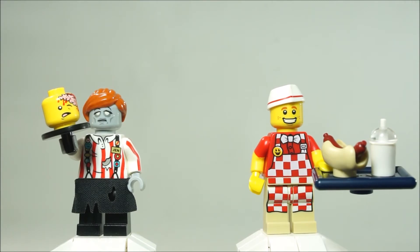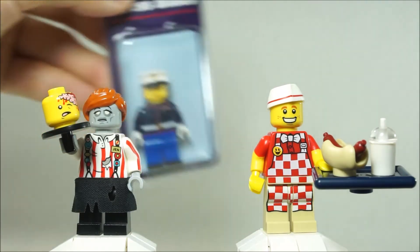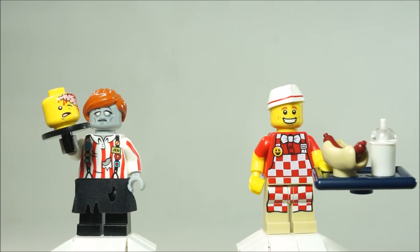I've ordered from Citizen Bricks before — I have the Neil deGrasse Tyson minifigure and another one. Along with this order I did place the U.S. Marines minifigure as well, but we're gonna be taking a look at this one.